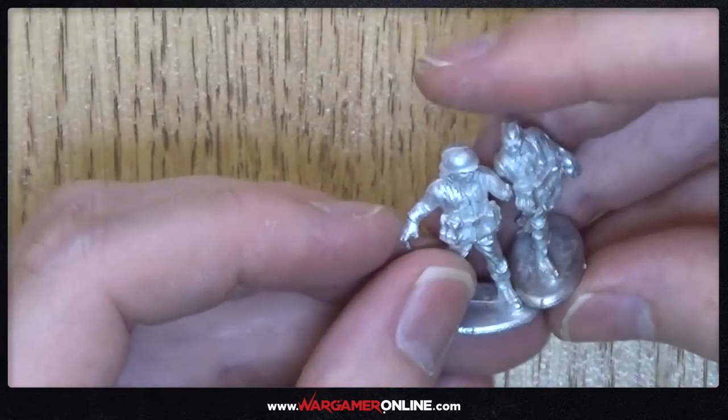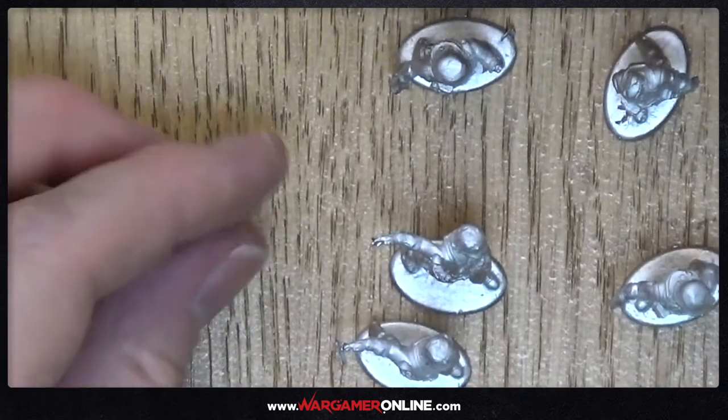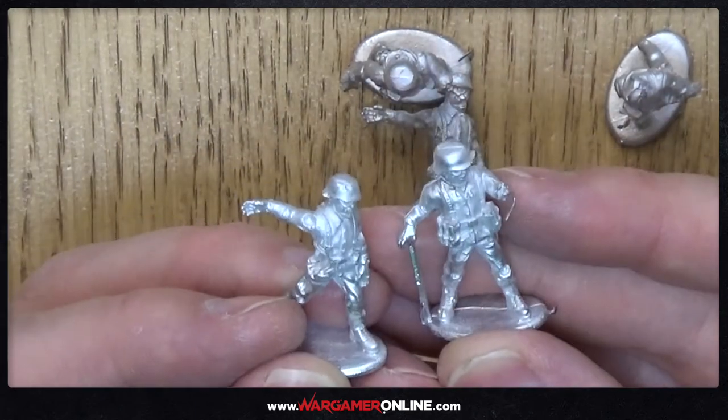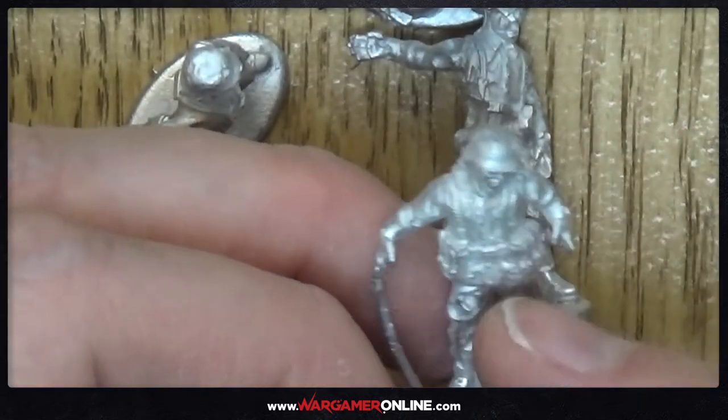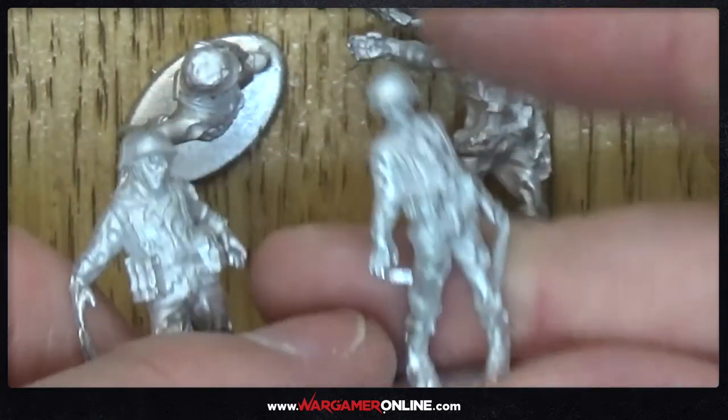Then we've got the Toten Corps and now I know how to open these — eight of them altogether. Out of the eight there are two duplicate poses, the rest are all individually modelled zombies. I like this one — he's got his goggles over the top, his helmet, and he looks like he's had better days. That's the Toten Corps — really cool.